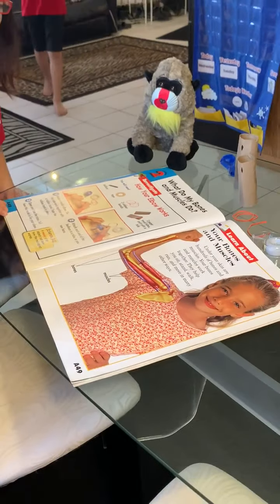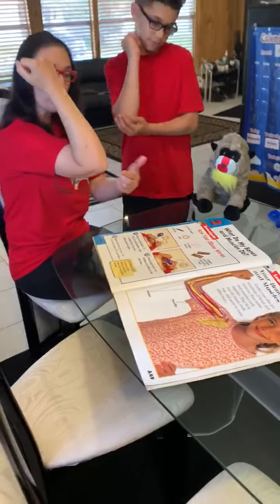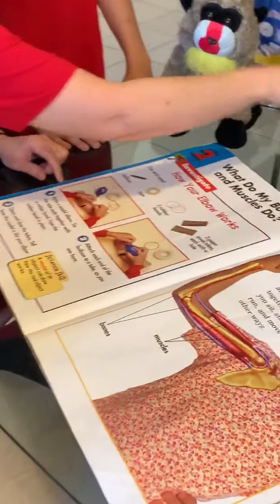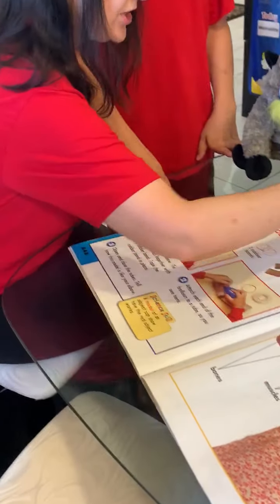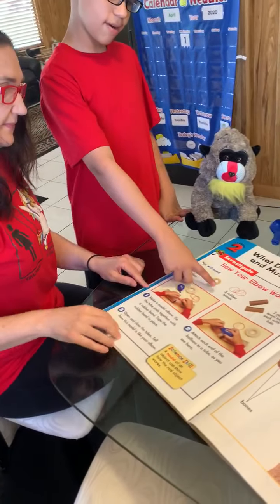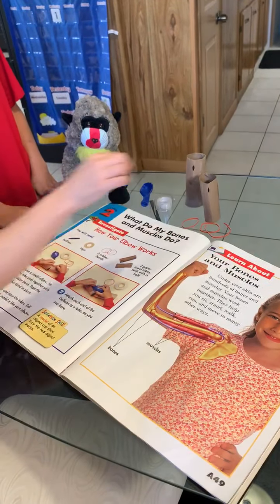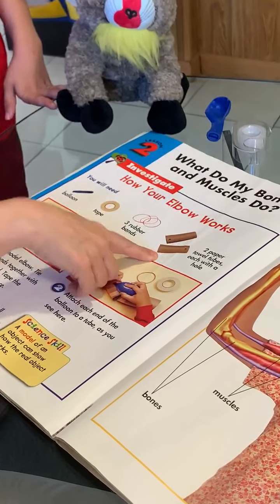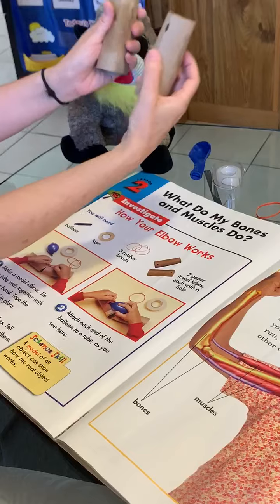We are going to investigate how your elbow works. What do we need? A balloon — check. Tape — check. Three rubber bands — one, two, and three — check. Two paper towel tubes, each with a hole — check and check.